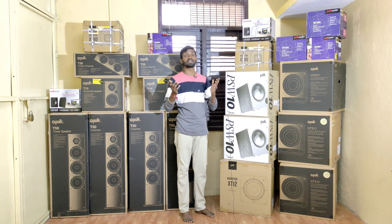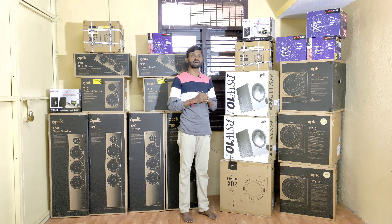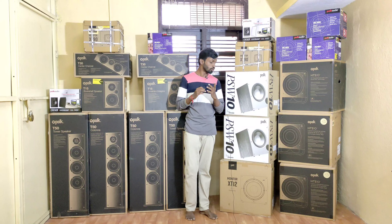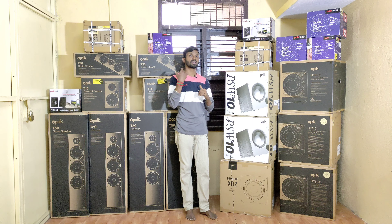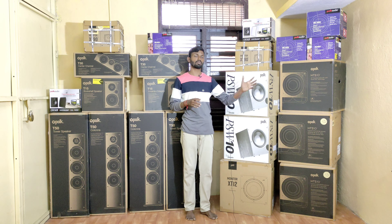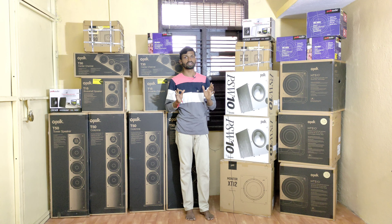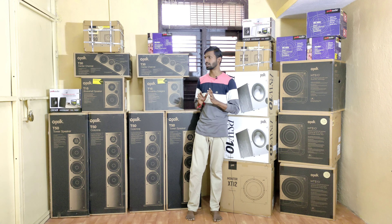You can see the XT series subwoofer options. If you want a stock update on the XT series, there is a subwoofer available. This is a 5.0 speaker package. If you want to add a subwoofer, it will be 10-inch or the higher-end 12-inch option — there is radio stock available. This is the 5.1 speaker package category.